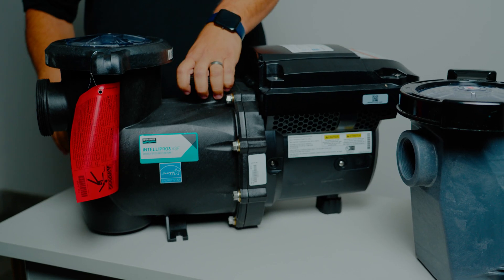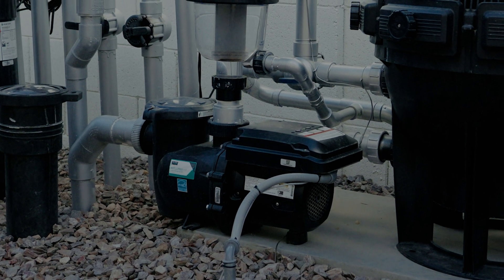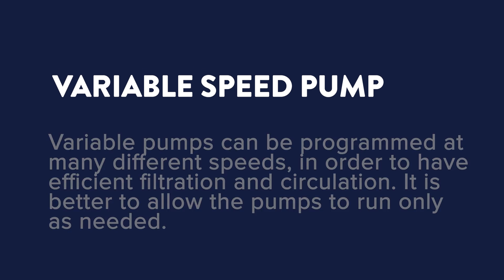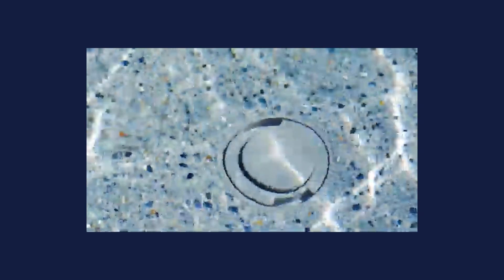The pump is going to be the most essential heart of your in-floor system — it helps move the water and regulates how much energy is being consumed. A single speed pump has one setting, basically running at max speed when it's operating and using your cleaning system. A variable speed pump has the ability to control the RPMs and the flow rate, and the higher RPMs let you pop up the heads for your in-floor system to allow that water to flow through and start to clean throughout your pool.